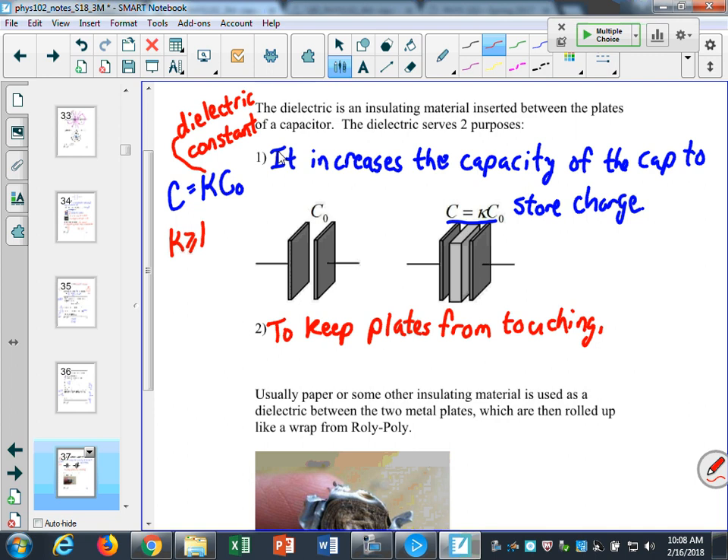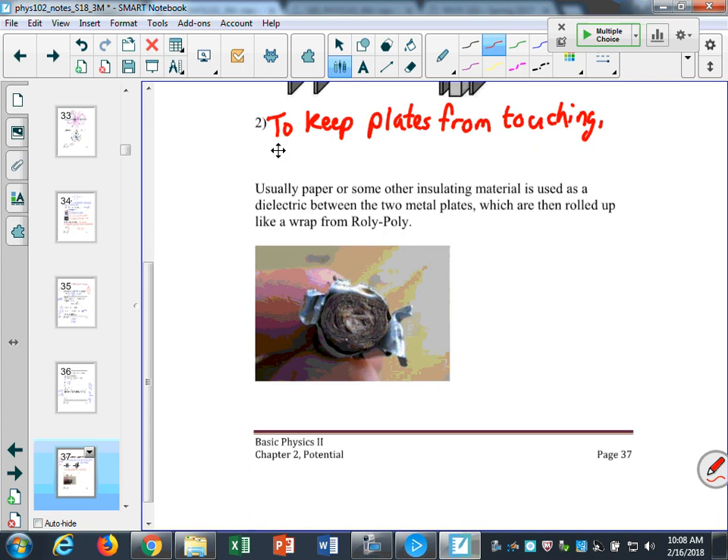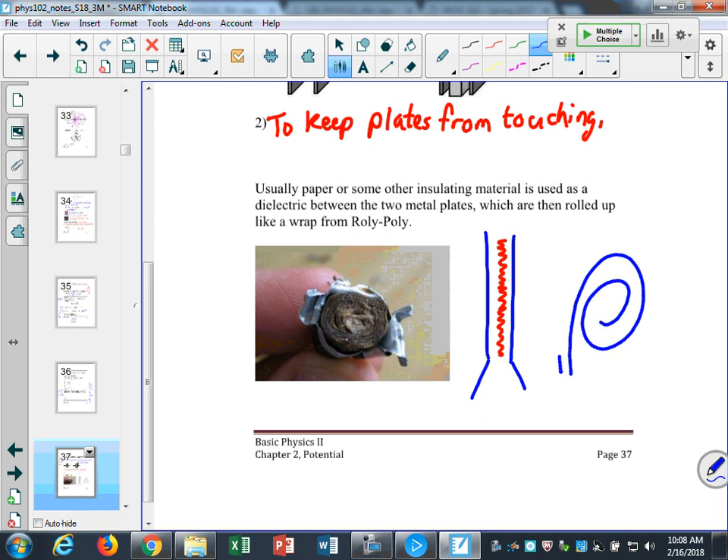Usually in a capacitor, they take two metal plates with little wire leads attached and put some dielectric in between them, and then they roll it up. So they take two pieces of metal and roll them up with the dielectric in between — like a roly-poly where you take two tortillas, put meat in between them, and roll them up. That's a lot like a capacitor.